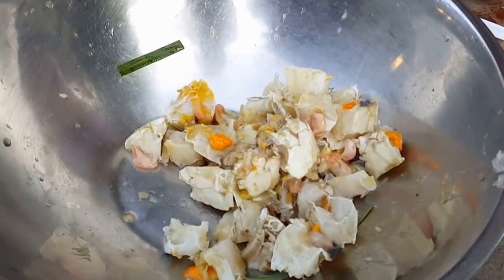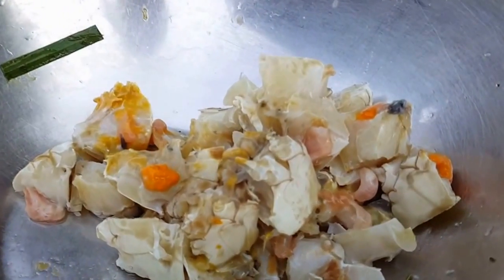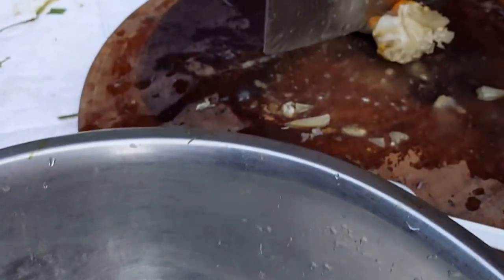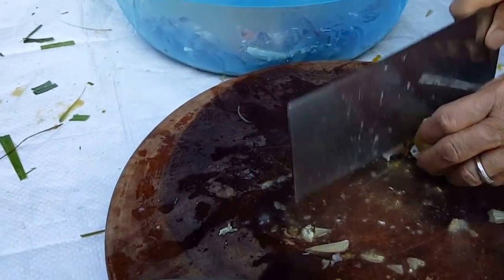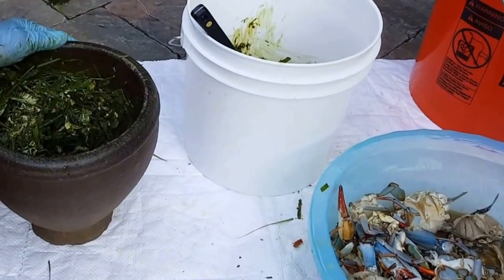We'll be using all the parts of the crab — the meat, shells, eggs, body. Mom's chopping it up into little pieces, then my dad's gonna go ahead and pound it and smash it up.